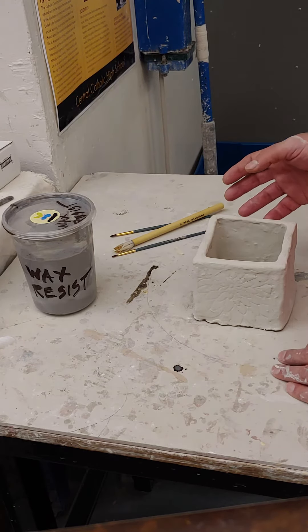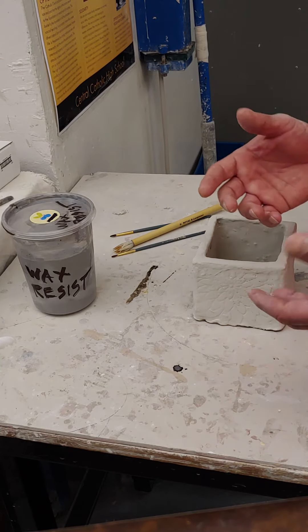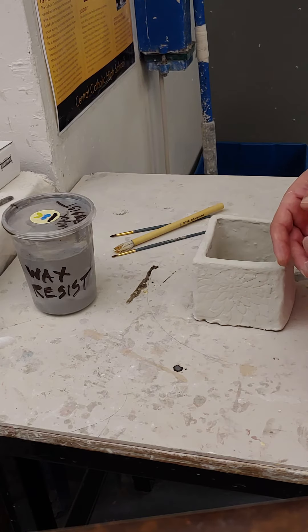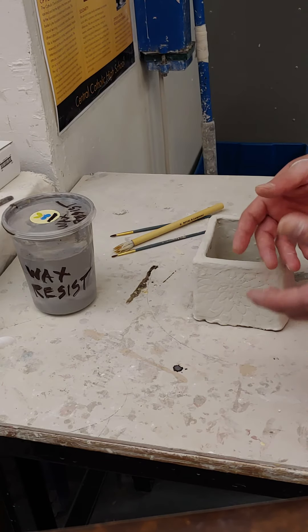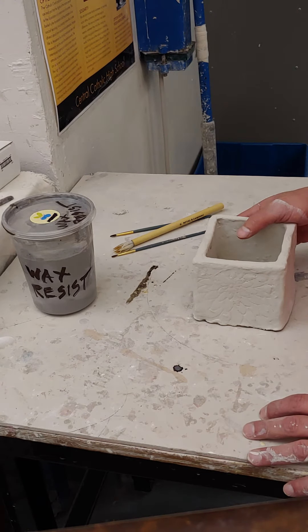There doesn't seem to be much room for creative expression in this assignment. I'm essentially just giving you some general building blocks, and then on future assignments we'll go from there. That's where you can get some creativity in.